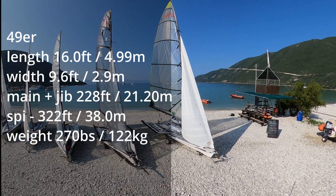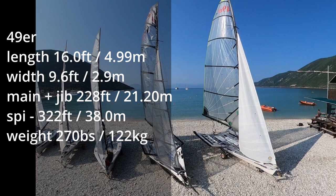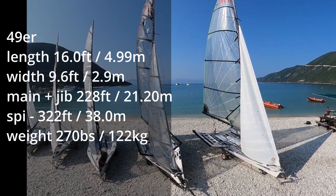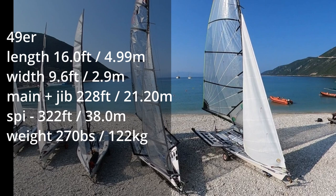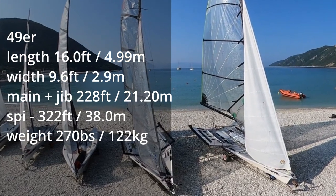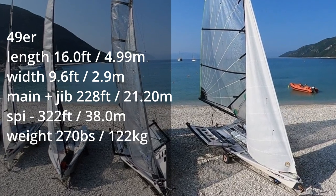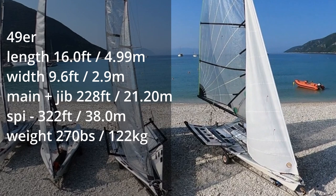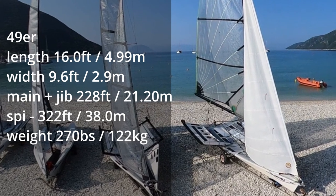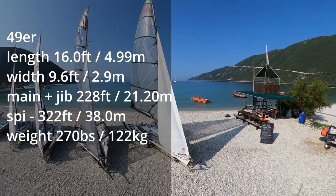Then finally, the ultimate double-handed skiff — if you want the ultimate challenge then the 49er has to be the right choice. Massive sails and very quick to get planing even in the lightest wind. If you're an experienced sailor, agile and up to the challenge, you can try your hand at 49er sailing with one of Wildwind's experienced skiff sailors.